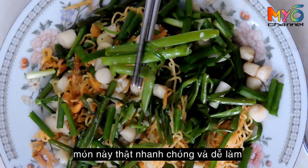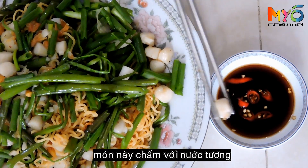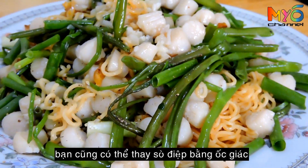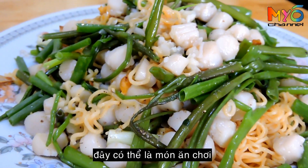This dish is quick and easy to cook. It is served with soy sauce. You can replace scallops with Indian volutes. It can be a snack or main course.